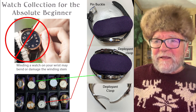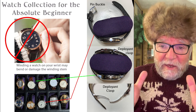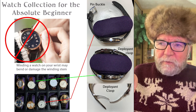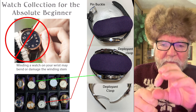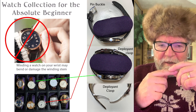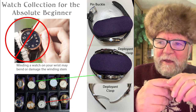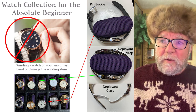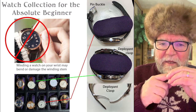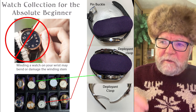The second tip: if you start collecting watches, at some point you're going to get a case for your watches so you can look at all of them. Watch cases come with these little pillows and you wrap the band around the pillow. If you have a pin buckle, don't buckle it — the tip of the band will eventually wear out a lot quicker. If you have a lot of watches and rotate them, there's no sense having any of your pin buckles buckled.